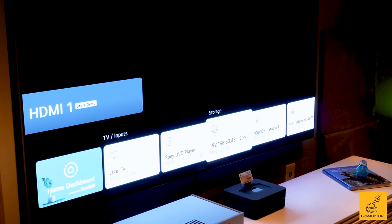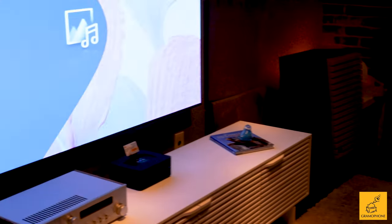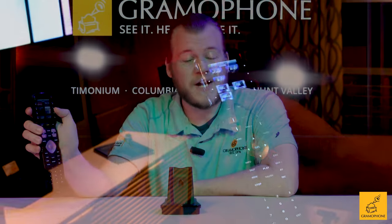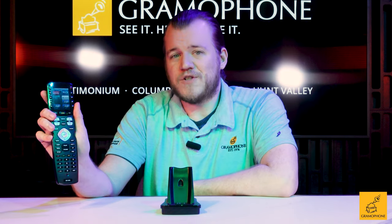At home, that might be: press for Netflix, press to use your Blu-ray player, press to power everything off, press to power everything on, or have those on and off functions set up based on whatever app, service, or source you want to watch.